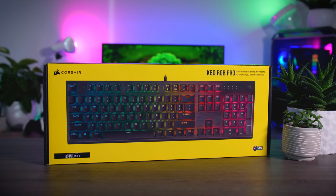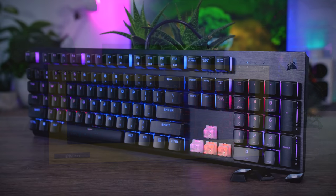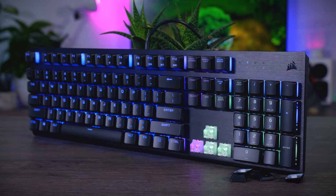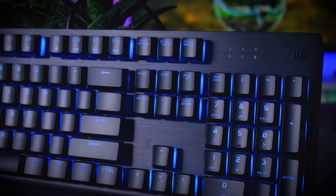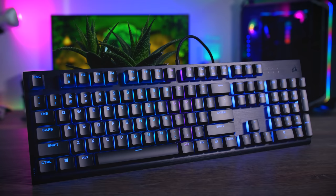This video is brought to you by Corsair and their K60 RGB Pro. This affordable mechanical keyboard comes with Cherry's brand new super smooth Viola switches, a nice aluminum finish, and of course a bunch of RGB. Check it out using the links in the description below.